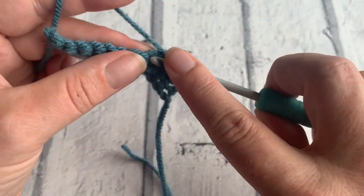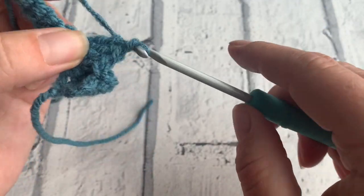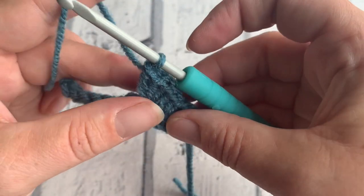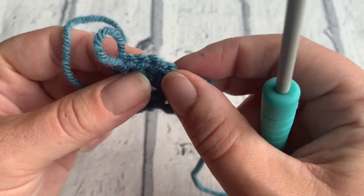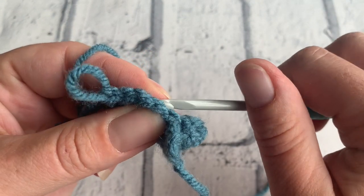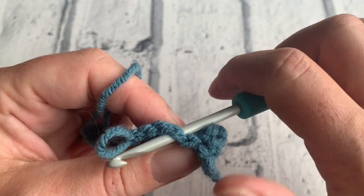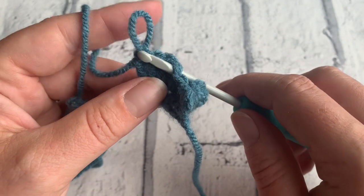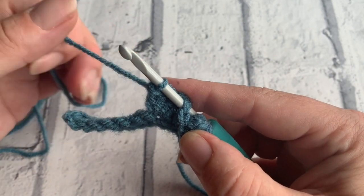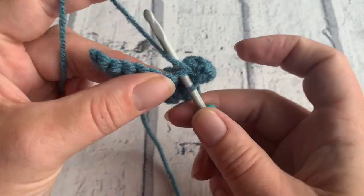Place a further three treble crochets into this same stitch — and then number four. Gently pull on your hook to draw up a loop and count back four stitches: one, two, three, and four. Insert your hook underneath that stitch from back to front because on this occasion we're working on the wrong side. Bring the loop on your hook through that stitch and work a double crochet into the next stitch.